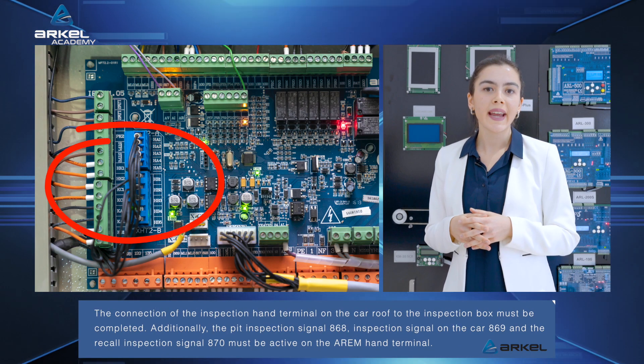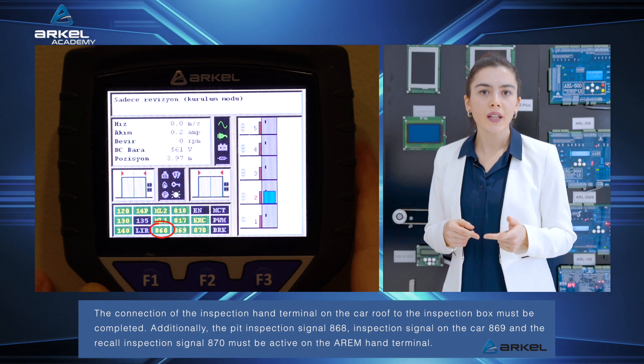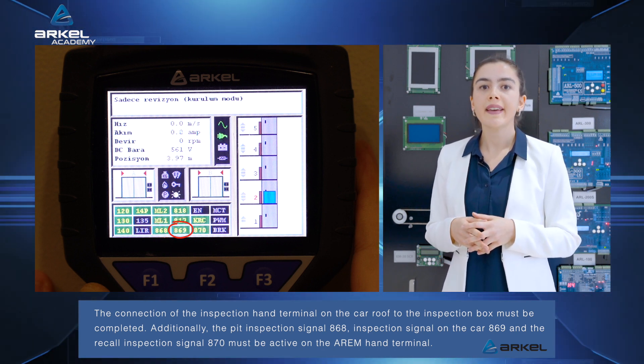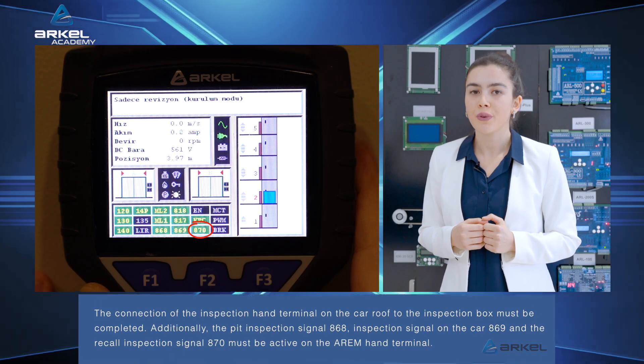The connection of the inspection hand terminal on the car roof to the inspection box must be completed. Additionally, pit inspection signal 868, inspection signal on the car 869, and the recall inspection signal 870 must be active on the RM hand terminal.